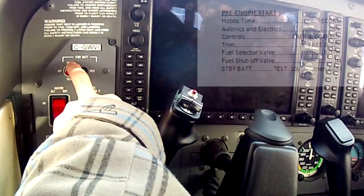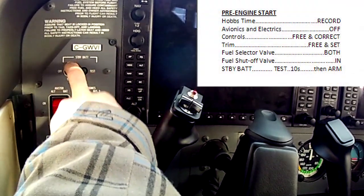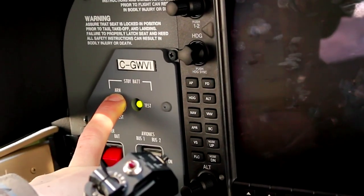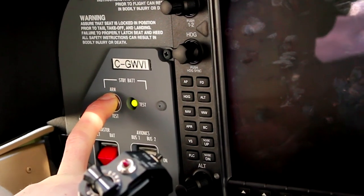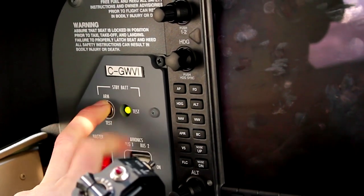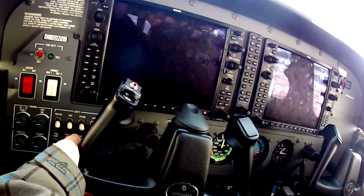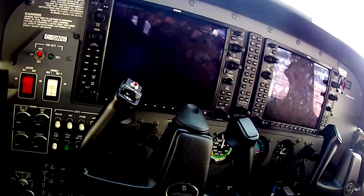For the pre-engine start, your only big difference is the standby battery — that's in case the main battery dies. You're going to hold that to the test position for about 10 seconds; as long as it stays green it's passed the test, and you can put it up to the arm position. You'll see the main EFIS kick in as soon as you turn it to arm.